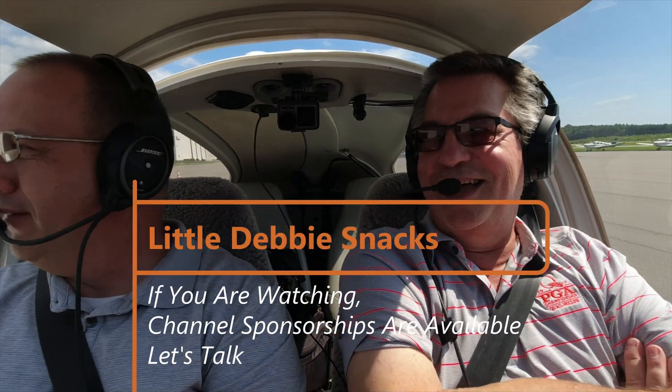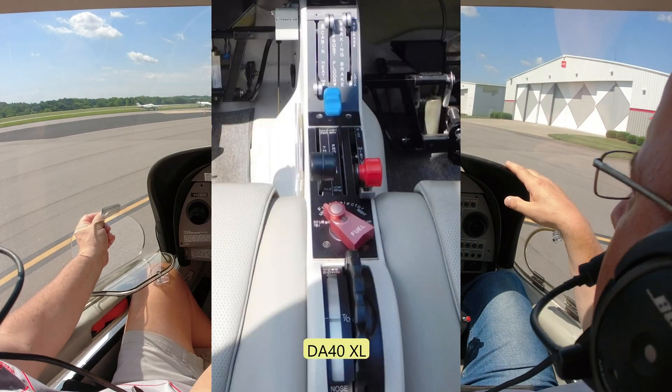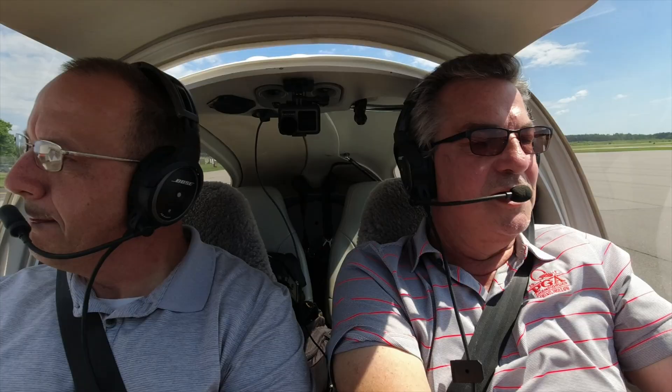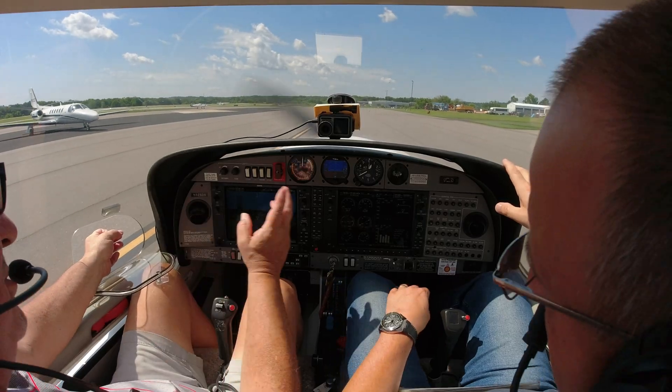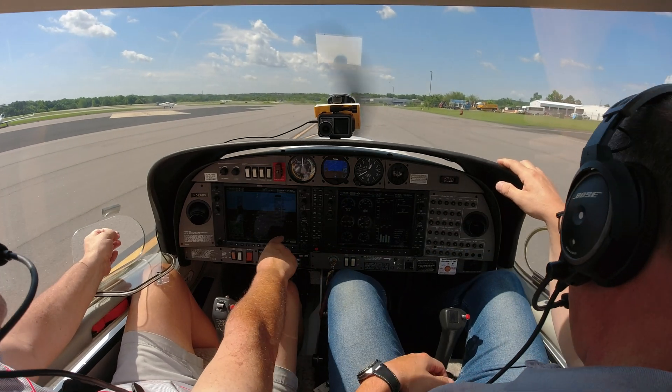We don't have the fancy FADEC, so we have three knobs as opposed to one knob. And I was also just told that you don't switch tanks in the NG — they all feed together, pulls off the left and right feeds left. So we have the extra knob there. We do have a timer set up in the G1000 to remind you every 30 minutes or so to switch.